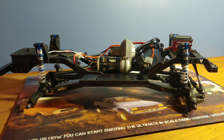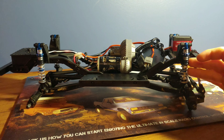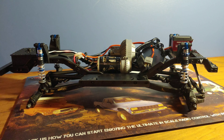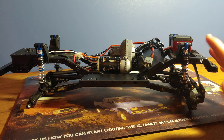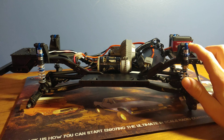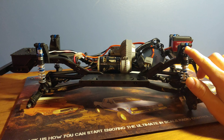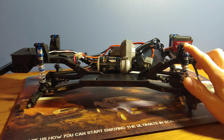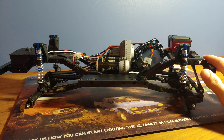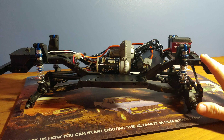Once you've done that you can remove the stock shocks, removing two screws for each shock, and then reinstall those screws with the Proline shocks in place. We have the Vanquish VS410 chassis kit and these shocks mount up really well to this chassis kit. However, you will have to use the stock pivot ball up top because the pivot ball that's provided is just a little bit too big and the stock one fits properly. But that really is no big deal. Proline went the extra mile and made the installation of the shocks super easy.